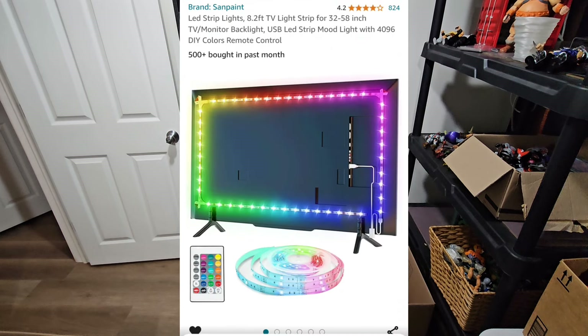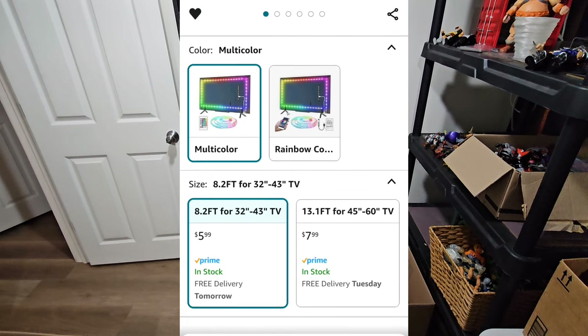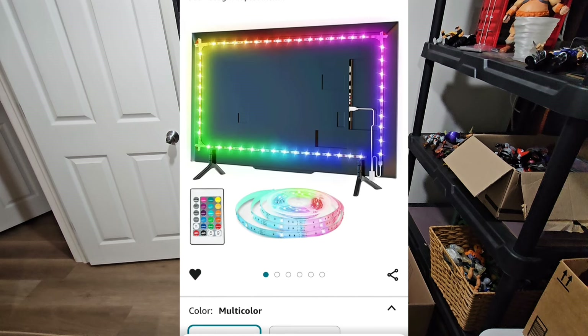Now I know they're for a TV, but that's fine because we're not using them for a TV. We're gonna use them underneath the shelf — $5.99 per shelf. I ended up getting like five of them. Well worth the price, I promise you that.